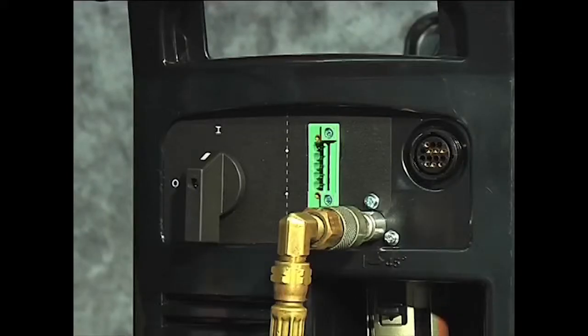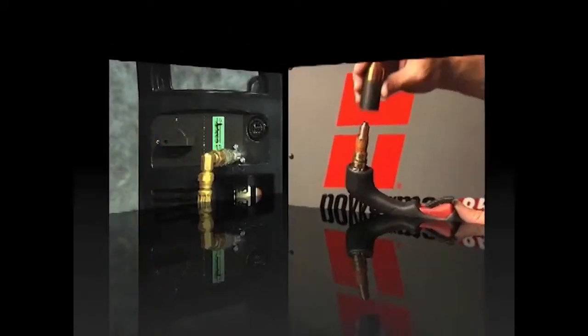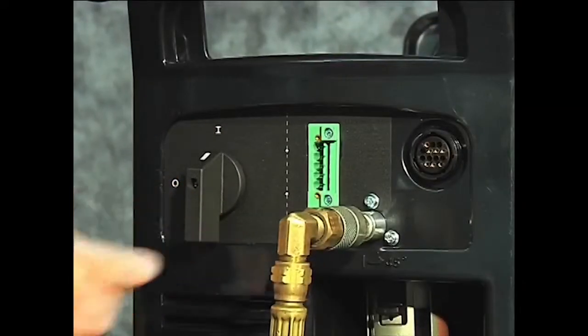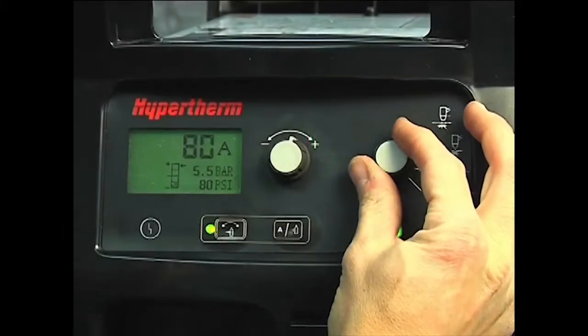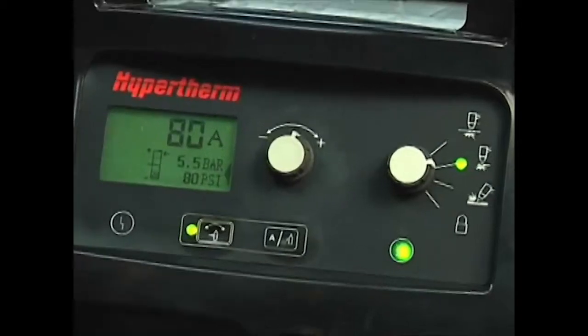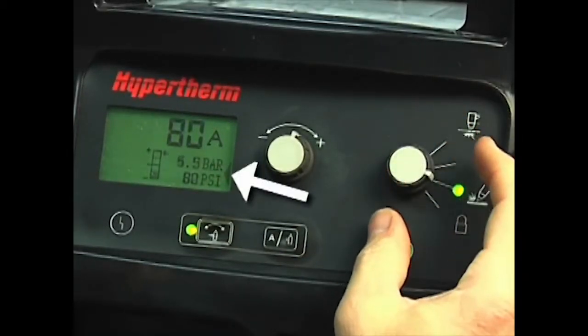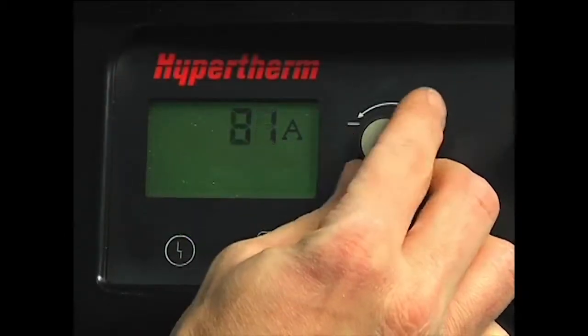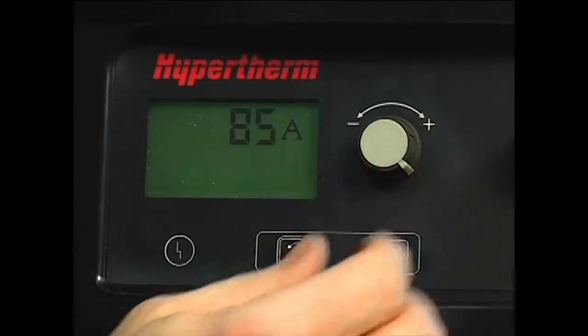To gouge, first turn off the system, install the gouging consumables, then restart the system. Set the mode switch to gouging, which is next to the bottom position. The air pressure will automatically be lowered for gouging. Adjust the amperage knob to 65 or 85 amps for full gouging power.